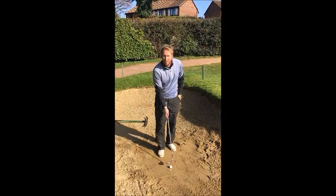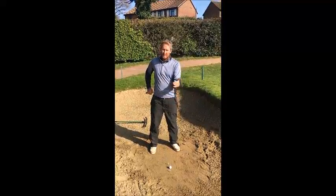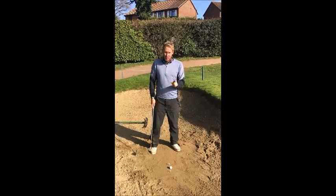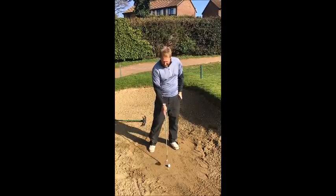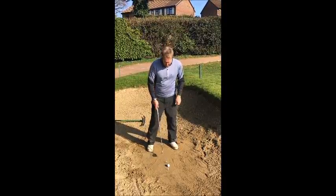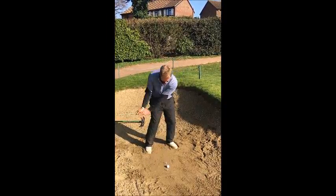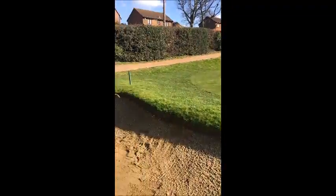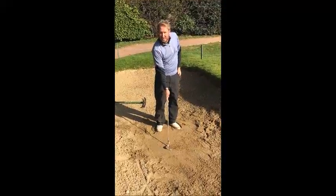With the ball in a really compact sandy base, we want to use the bounce of the club to enter the sand as close to the ball as possible. As you can see, I've put two tee pegs down so that will just see the back of the ball. You'll see how close I enter when I hit the shot. As you can see, I've entered the sand fractionally behind the ball.